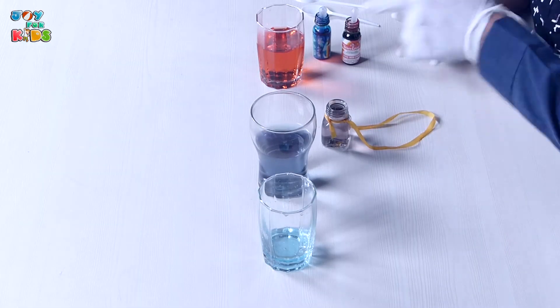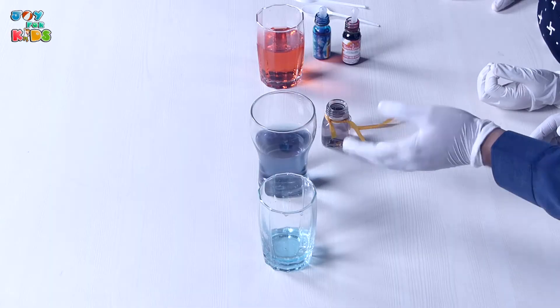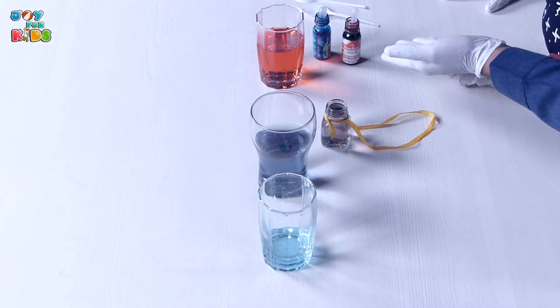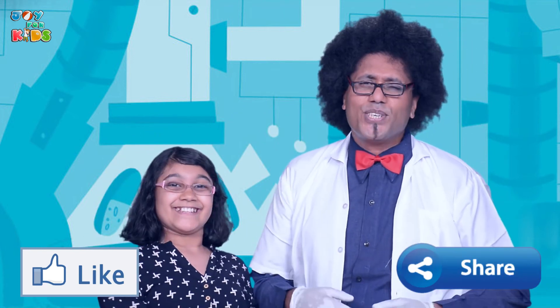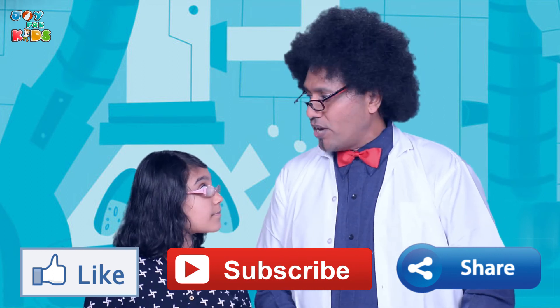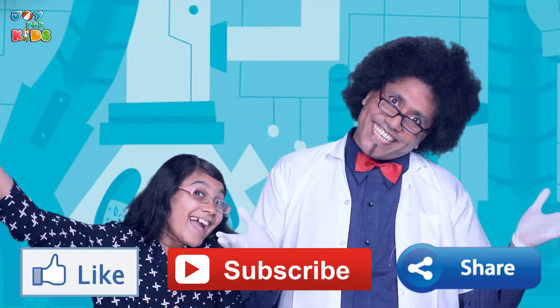And so you wonderful people, if you would like to see more experiments like this with such simple, easy-to-use, easy-to-source apparatus like a glass, like a little bottle, like coloring and like spoons, all you need to do is come to us and watch some more of Brother Brian's Brainy Bus Stop. Like us, share us, and don't forget to subscribe to our channel, Toy for Kids. We'll be right back to you next time. Bye.